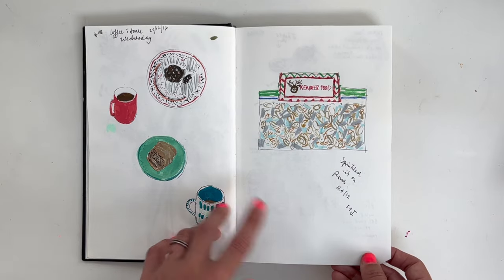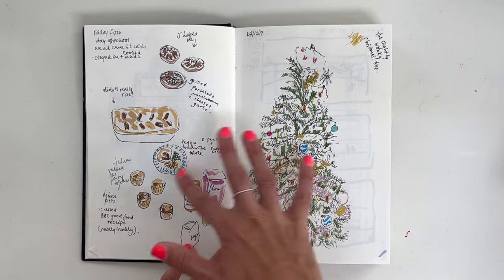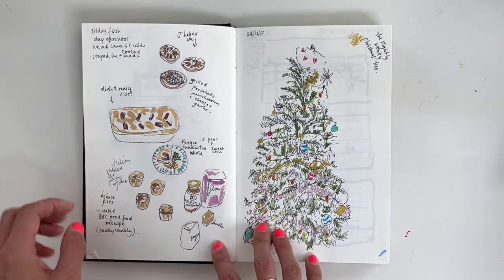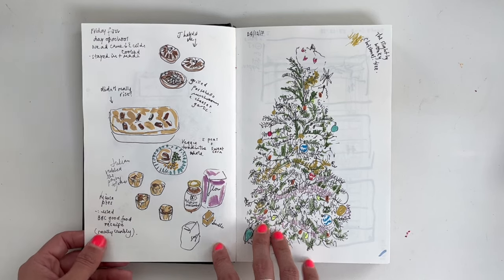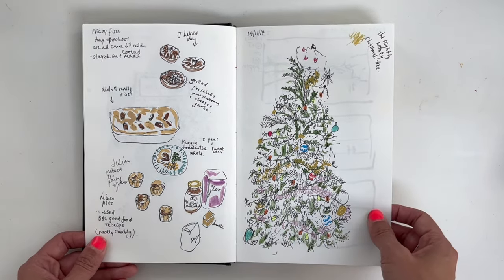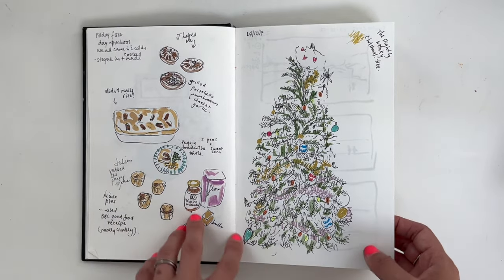I'm going to go fairly swiftly through this. Back then I was drawing little tiny things — I was really into trying to draw from life. I guess it's like the whole Danny Gregory 'draw your life, draw your stuff.' So I was drawing mushrooms, food — yes, definitely into food. And the Christmas tree.